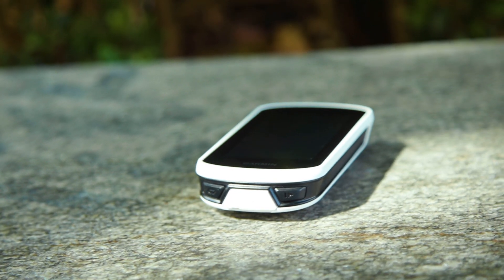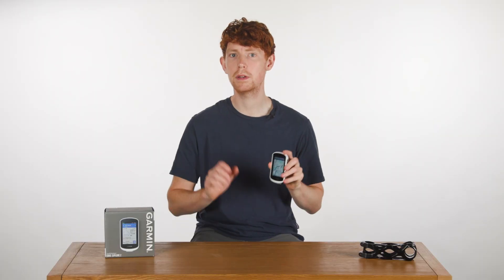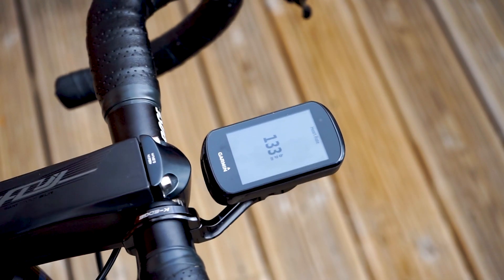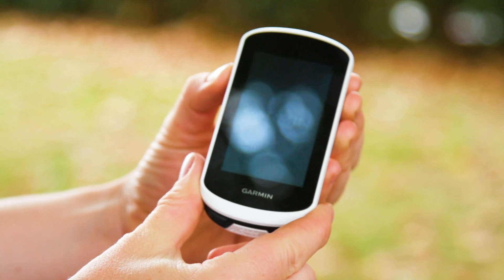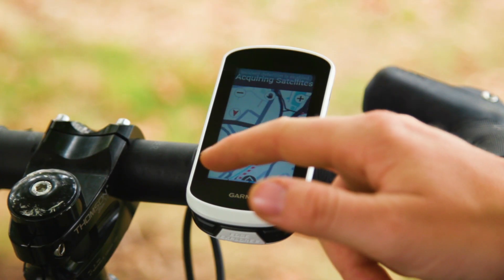Finally, a move to USB-C connections for charging means you might be another step away from binning that final micro USB cable you have lying around the house. If you're after a training tool with all the deep dive stats and data on offer, you're still better off with an Edge rather than an Explore. But if you just want to record your rides and follow routes, then the Explore 2 is one of the best around.